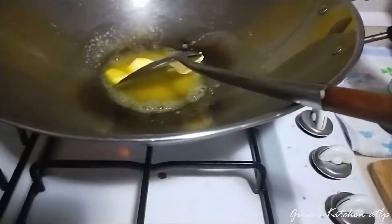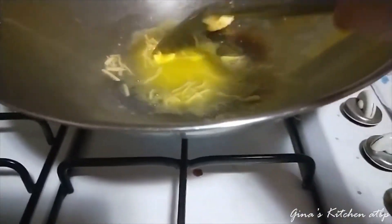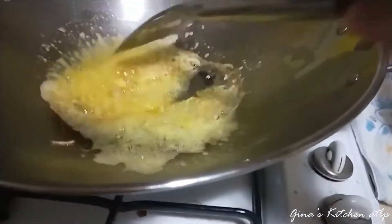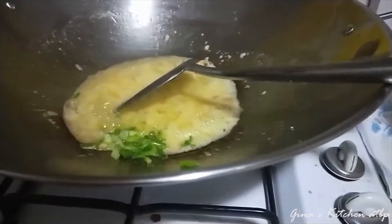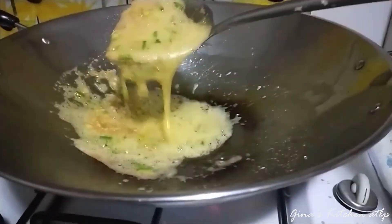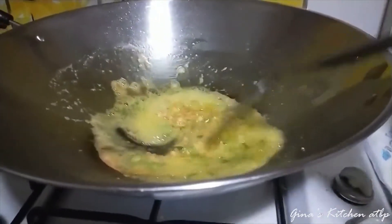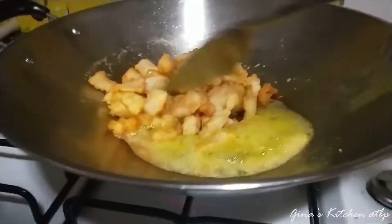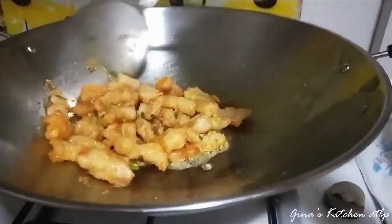Lagyan natin yung ating ginger muna, kasi yung bawang madaling masunog. Golden brown na yung ating ginger, lagyan na natin yung bawang. Sunugin natin yung ating spring onion. Golden brown na yung ating bawang at saka luya. Pahina natin ng kunti yung ating apoy. Lalagyan na natin yung ating isda — pahinaan yung apoy pagka ilagay na yung isda kasi kung hindi, matutuyo yung inyong butter.